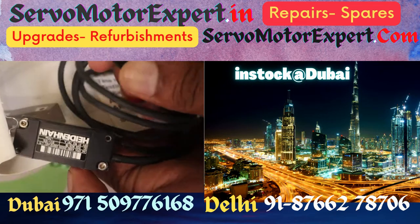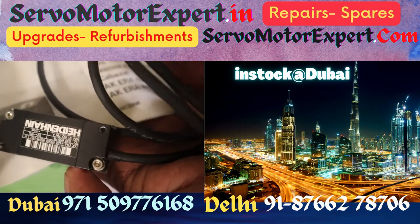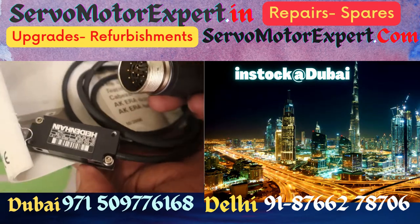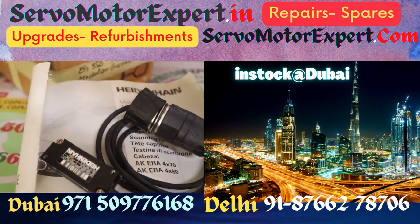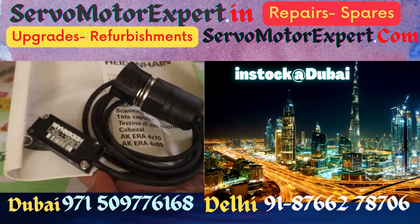Or we can send a field service engineer to install it at your end. We will give you the alignment foil for spacing — you can do it yourself, it's quite a straightforward job. But we are available for taking care of installation if need be. We stock many encoders, resolvers, feedback systems, and sensors right here in Dubai and supply as you need.